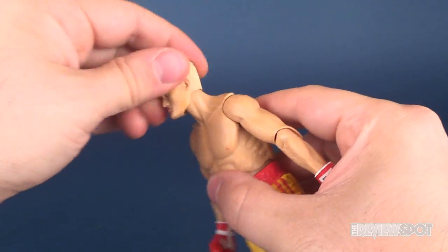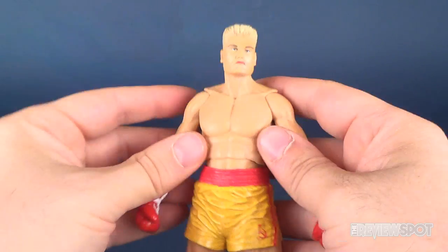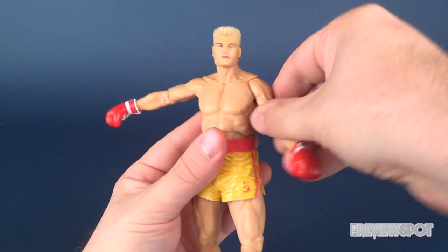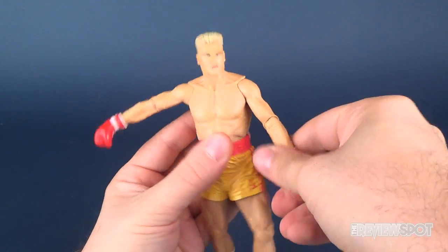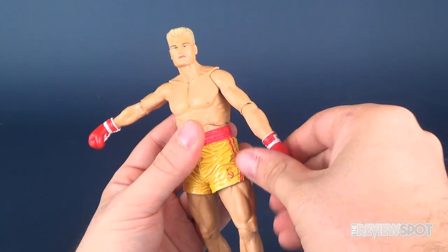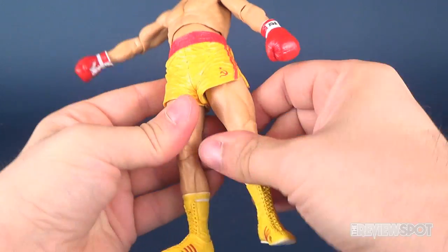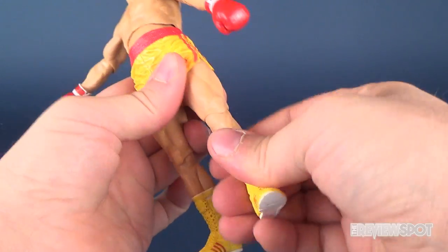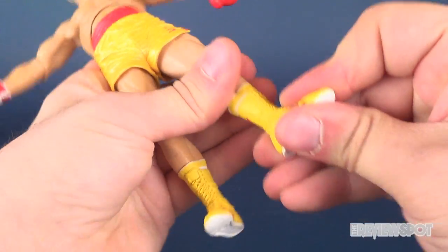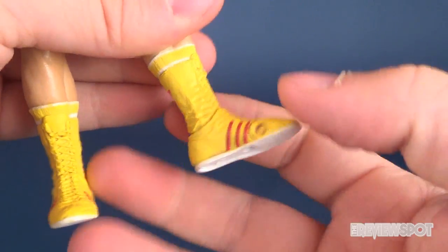Let's go through his articulation. His head rotates all the way around with a hinge up and down. You've got your joints going in the arms — they hinge outward, with a full rotation all the way around. He has a bend at the elbow, rotation in the forearm, and a rotation in the hand. Upper torso ball joint. And like we've already discussed, a little limited here, but he does still have the hinge in the lower leg where you can rotate the leg. He's got the hinge in the foot and also a little toe hinge there as well.